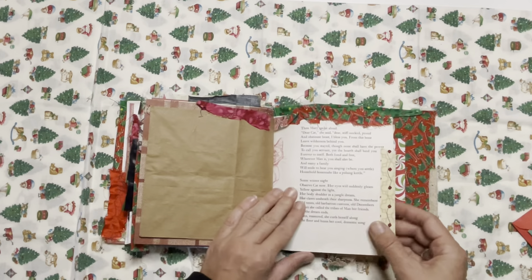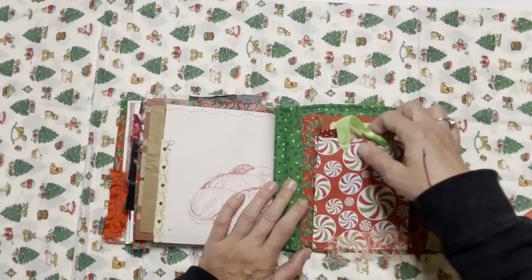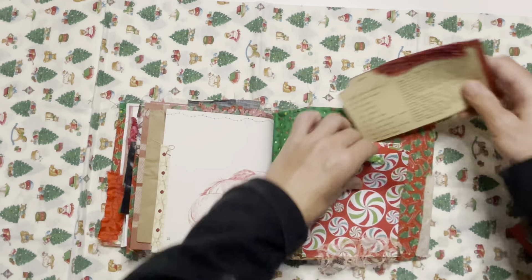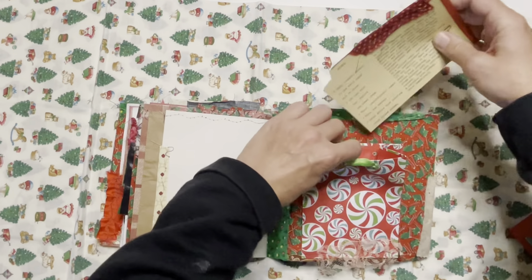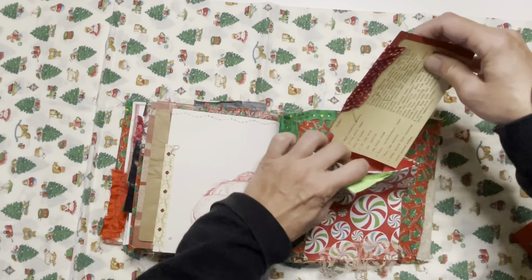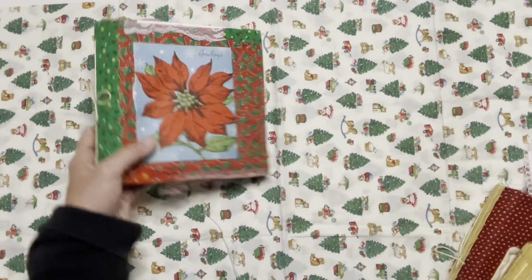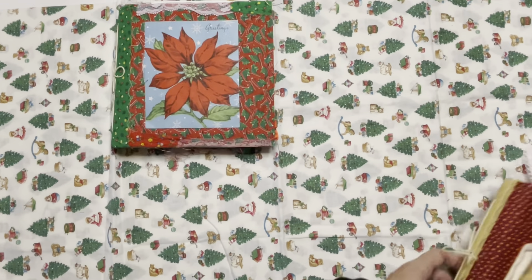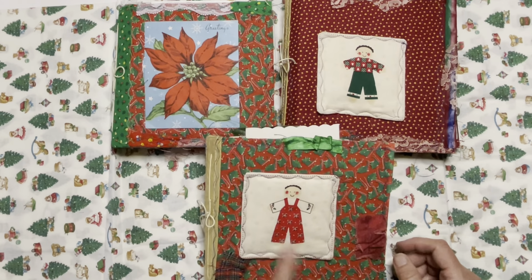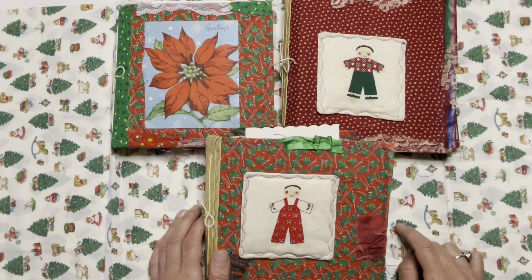There's a paper bag, Christmas paper, and then the back pocket — I had these recycled little gift bags and I just turned one into a pocket. There's another recipe card in there, and I'll throw some more goodies in all of these. That's the back, and that's the front of this one. So we've got the poinsettia journal, the little green-pant-wearing boy, and the little red-pant-wearing boy. All three of these journals, along with the other five, will be listed in my Etsy shop Friday, November 24th at 10 a.m.